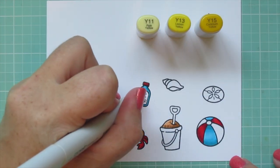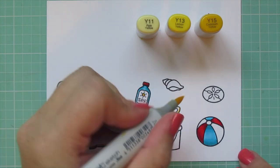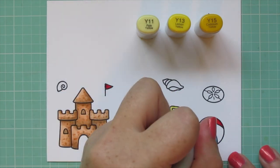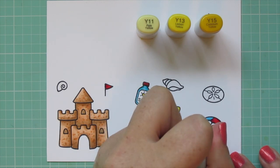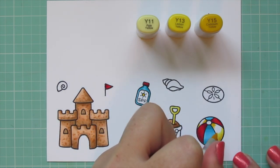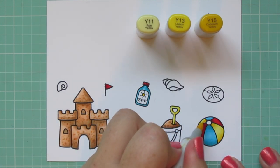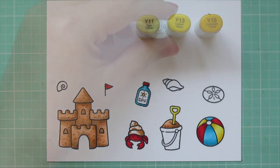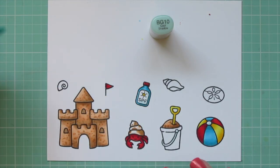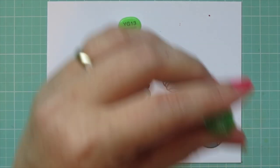Moving on to my yellows: Y11, Y13, and Y15. I use Y15 to color in the sun on the sunscreen, and I'm using all three shades for the handle of the shovel and to finish off the beach ball in yellow, keeping that shine consistent in the center so it looks smooth. I'm also adding BG10 to shade the label on the sunscreen, the handle of the pail, the center of the beach ball, and the tiny shell on the left.